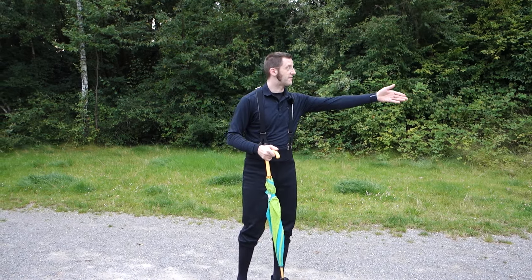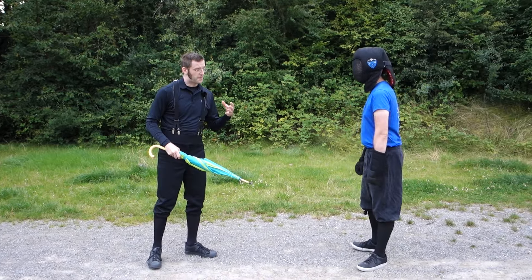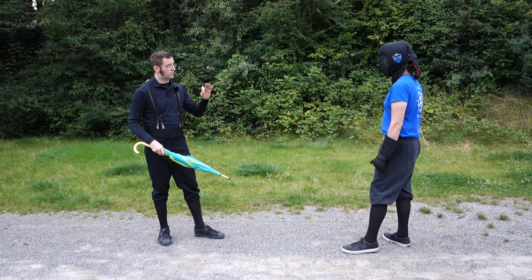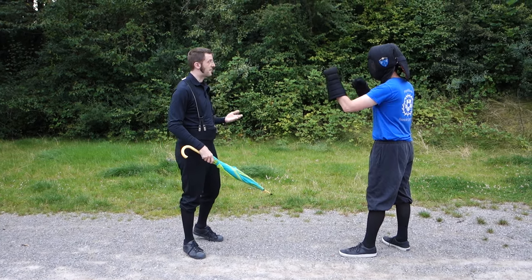I have no big bully, but I have Simon here. I interpret Munsterie's words as the opponent being unarmed — he wants to punch me in the face or something like that.